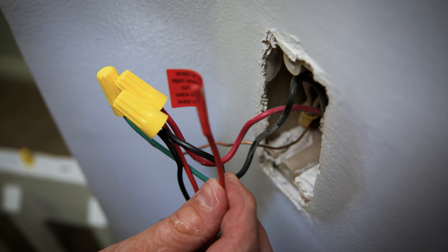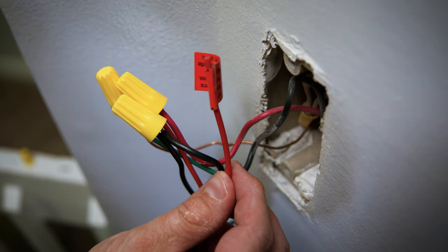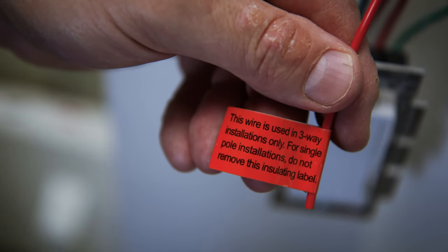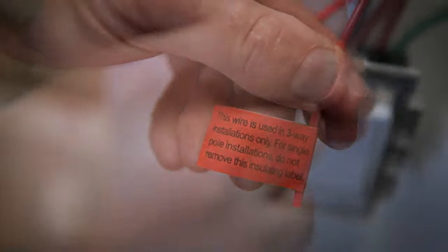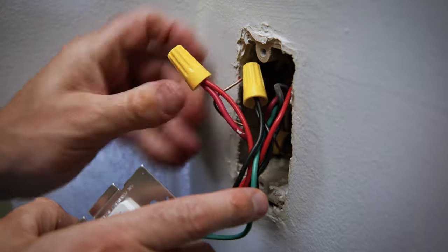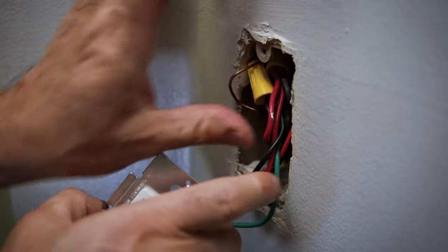The new light switch I bought has an additional red wire that I do not need to use. It's for a different wiring configuration called a three-way. I'll cap it with the last twist-on wire cap for safety.